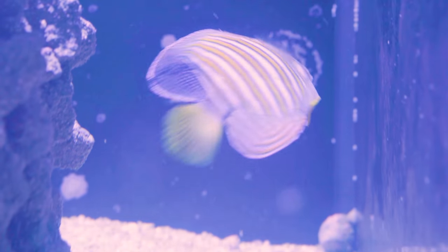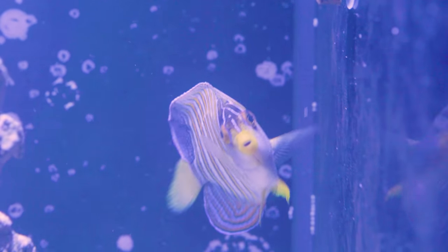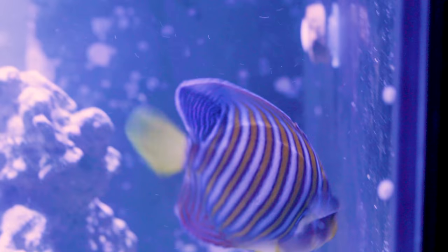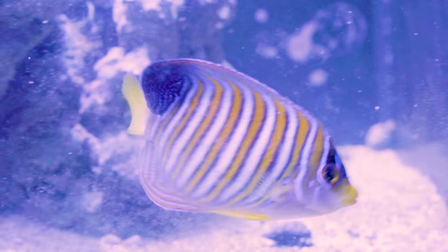So recently I got a regal angelfish, which is more on the passive side as far as reef fish go and generally can't take a bunch of bullies in your tank. I have an Achilles tang, which for sure is a bully, and another cold tang, and a blue spotted angelfish as well, and all these fish are kind of territorial. So, what can we do to solve that?